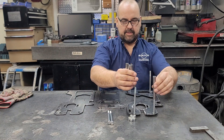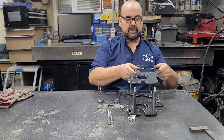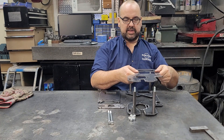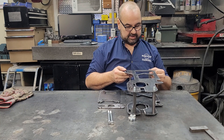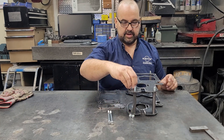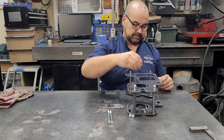Now we're going to drop on the four spacers that come with the kit. Then we're going to install the shifter side plate — that's the one with the two big windows in it, which are for access to your shifter mechanism. We're just going to drop this on nicely and put four nuts on here and get those started.